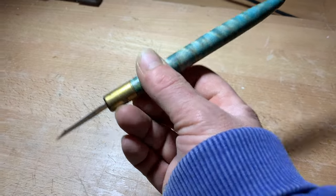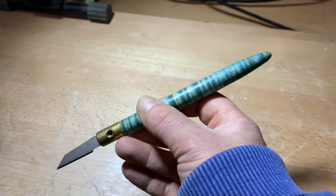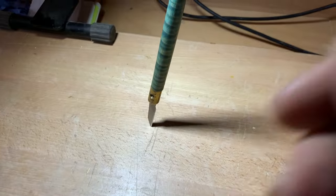Version two was needed pretty quickly, so I turned some curly maple and dyed it, but it's been on there a long time now and it's worn out. A new handle was needed.